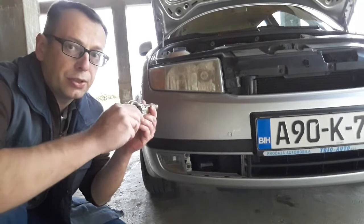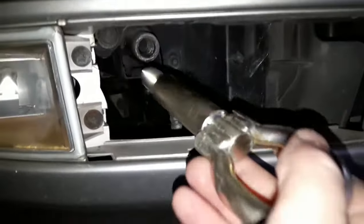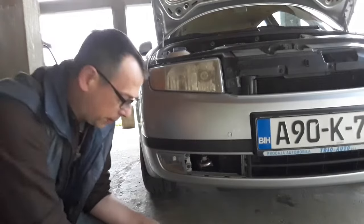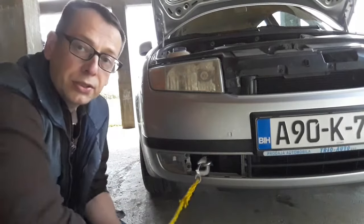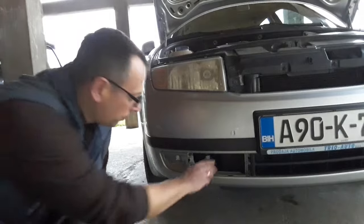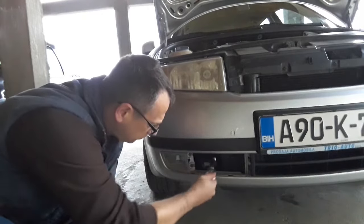In the case of the Skoda, the thread is counterclockwise — so instead of logically turning it to the right, you're supposed to turn it to the left. Be careful about this. Insert the hook into the thread and make sure it properly sits into place so it doesn't fall off when you tow the car.